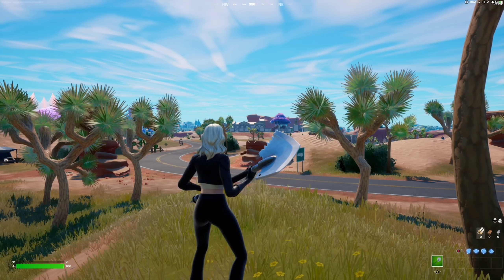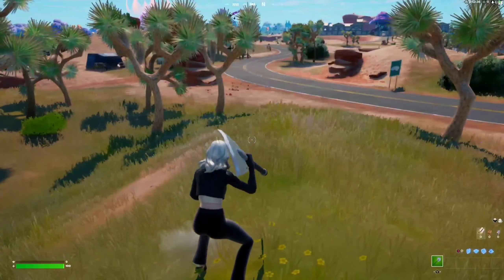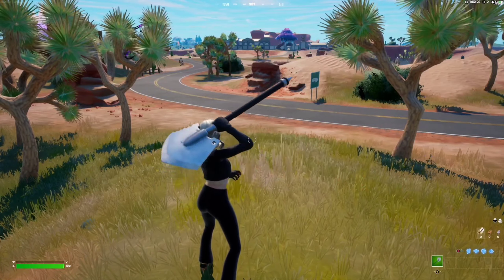Yo, what is up, YouTube? Welcome back to the channel today, guys. I'm going to be reviewing the Icebreaker pickaxe that just got re-released in the Fortnite item shop for 500 V-Bucks. It's purchasable from the item shop, and I'm going to be making a sound test and review of this pickaxe today.